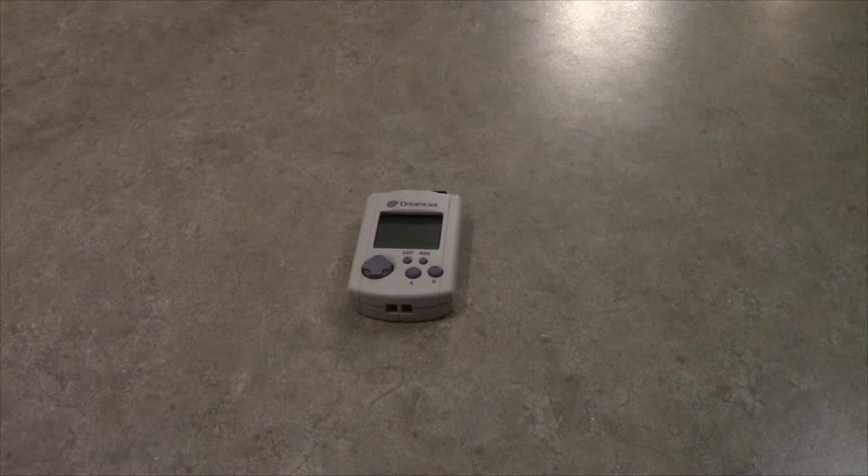Hello boys and girls! Today I'm going to try something that has been rarely caught on film. I'm going to bring this VMU back to life!